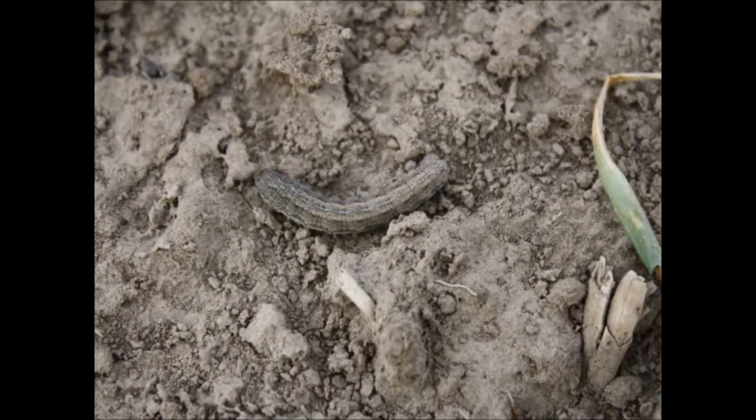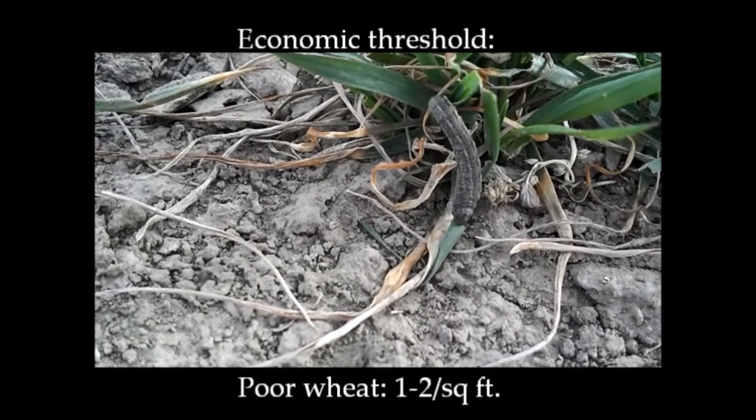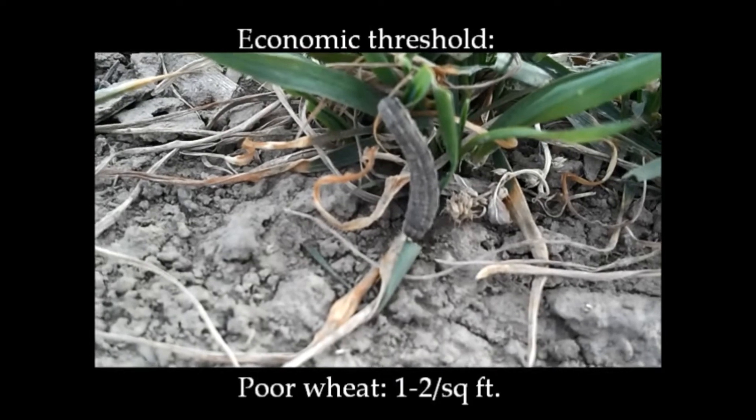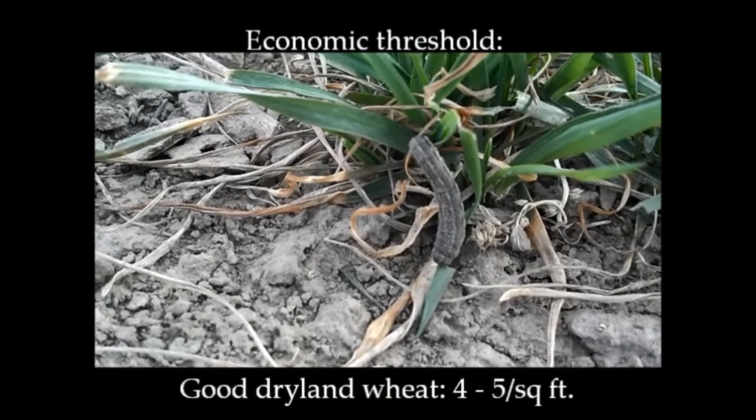There's only one generation of army cutworms per year. Economic thresholds can vary based on the wheat stand. For poor wheat, it is one to two army cutworm larvae per square foot.